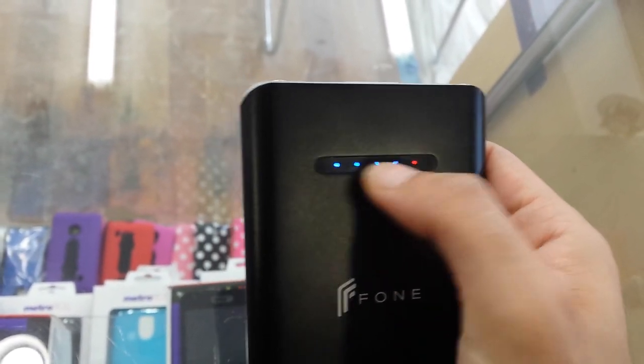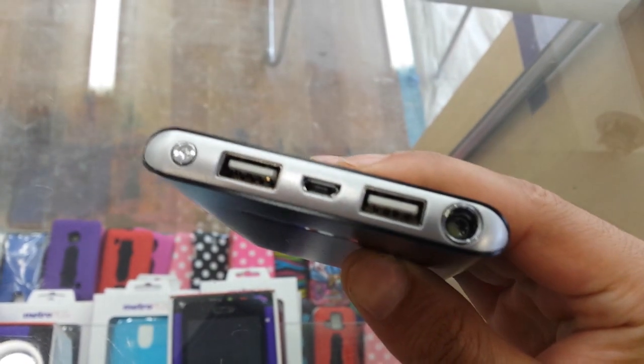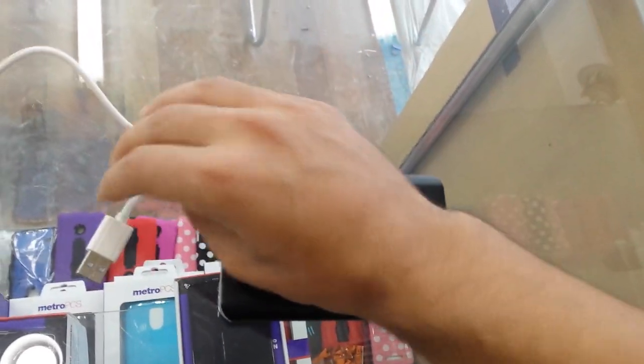Let me just power it up — okay, you will see the indicator, that means it's fully charged right here. Now, how do you recharge? I have a USB cable that comes with this device. You need to plug the USB into the plug-in. They give me two ports, so I can charge two phones at the same time — that's neat.